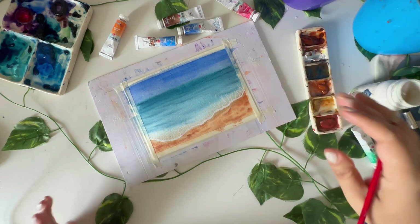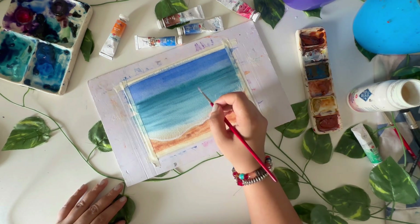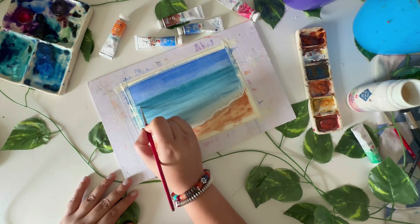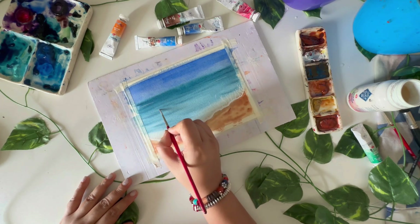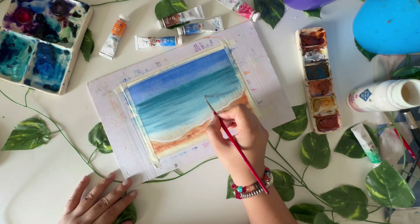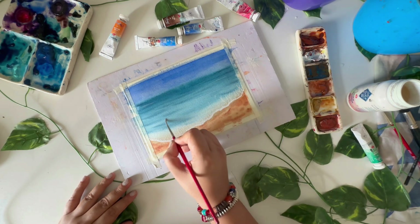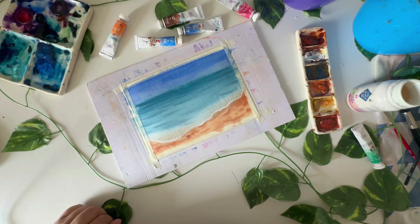I'm mostly doing a dry brush technique here, and then I'm adding a few lines in the water that actually change the whole view — it looks really good.